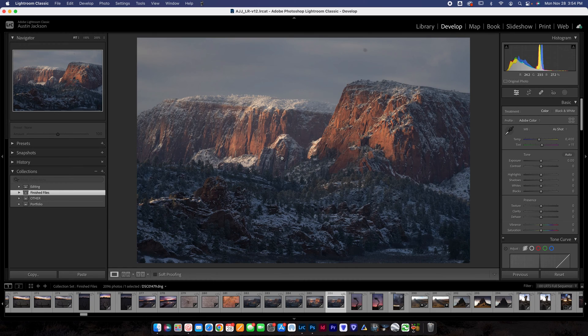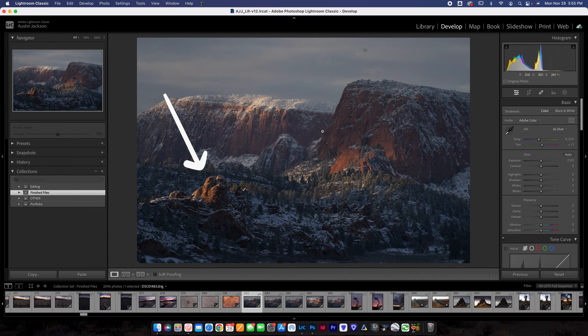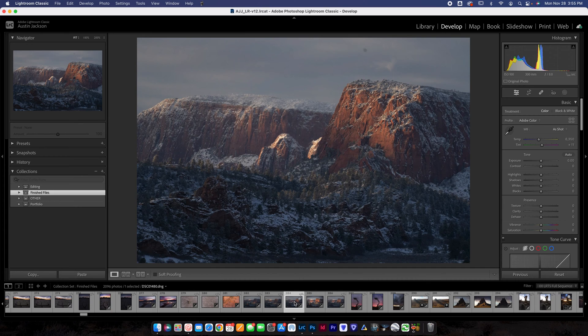This technique is going to work for things like focus stacking when the sun's hitting in different places, or maybe you want the clouds blended with a blue hour — whatever you want, this is going to work for anything. This is just the example I'm showing you where the light is hitting in multiple spots. I like how the light's hitting this rock, but it's not hitting this rock up here, so I want to blend the best of both worlds.